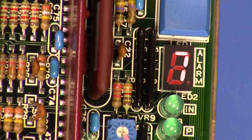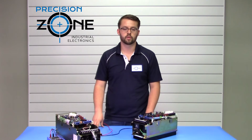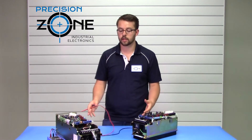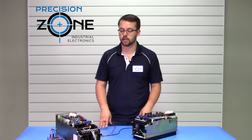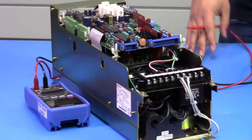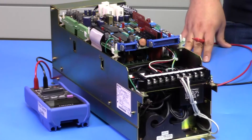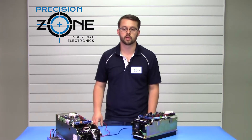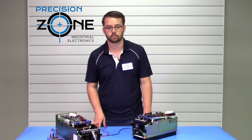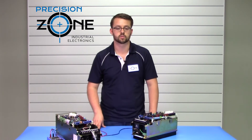For alarm seven and alarm eight, those are very similar alarms — an overload condition and a heat sink overheat. Overload could be caused by a motor drawing too much current, for example if the motor is binded. Heat sink overheat could also occur if your cabinet is too hot. You want to check the cooling in your cabinet and make sure all drives are properly cooled. If the fan is not working properly, that could be another cause.